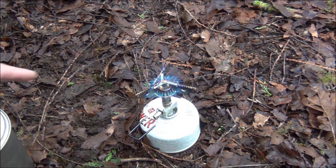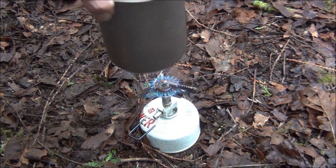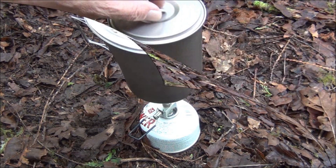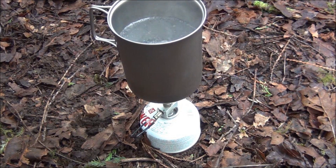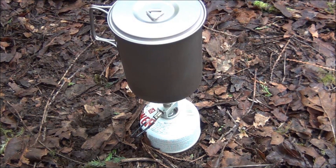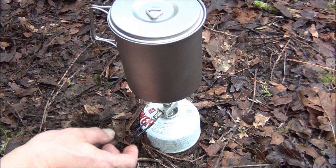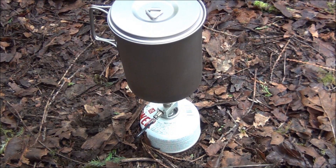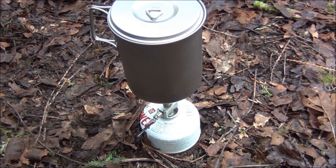I've got the legs folded in. There's another section that folds out, but these legs are pretty sturdy even on the short version. We've got two cups of water that we want boiled by the Snow Peak Max Light Canister Stove. There we go — about four minutes, outdoors, temperature about 45 degrees. Peace and quiet. That's the only drawback with these canister stoves — a bit noisy.